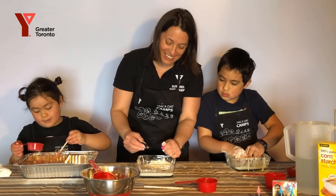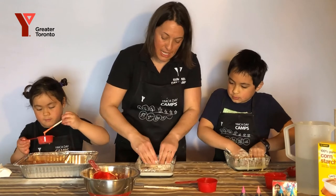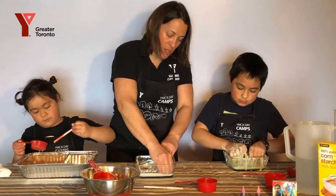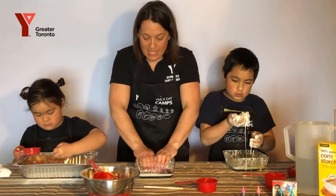Two, three. There we go. Perfect. And then you can mix it up. I'm going to use my fingers because the stir stick is difficult. That's it.